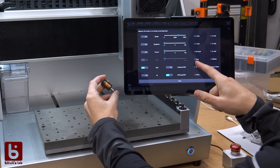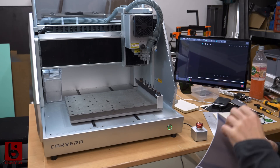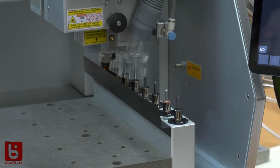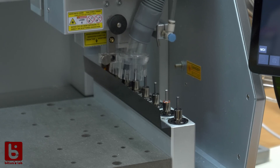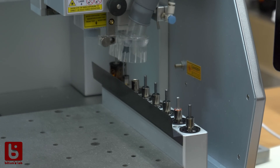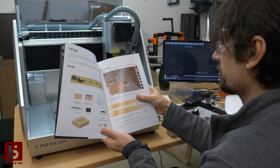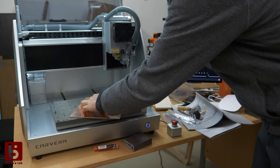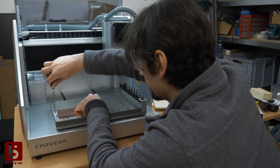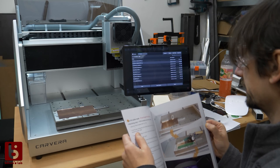I recharged the wireless probe and played around with the tool change, which is really convenient. It even automatically measures the tool length, so you only need to set up your tools once and run the jobs without any interruptions. I started with the examples shipped with the Cavera to get familiar with it. The PCBs are milled on a sacrificial HDF board. The instructions show how to do everything step by step.